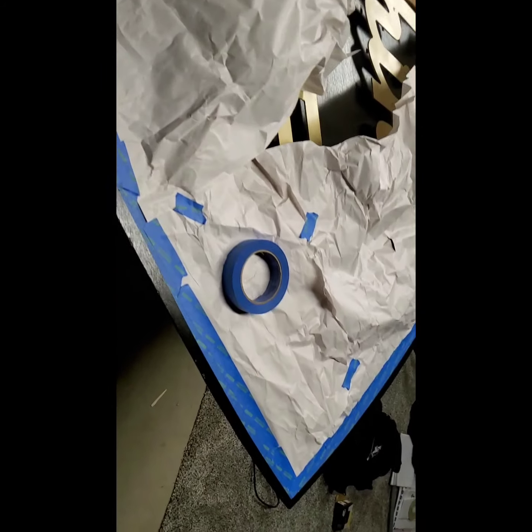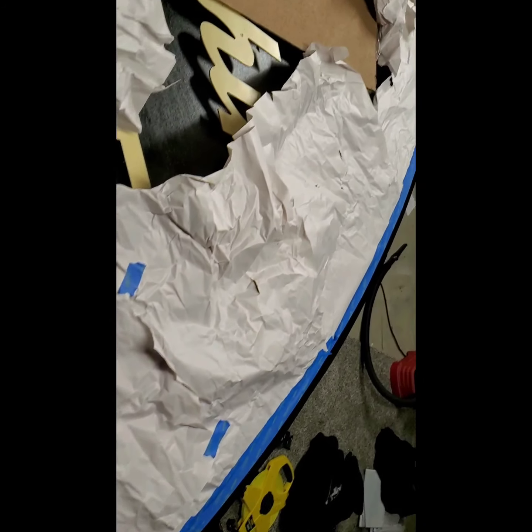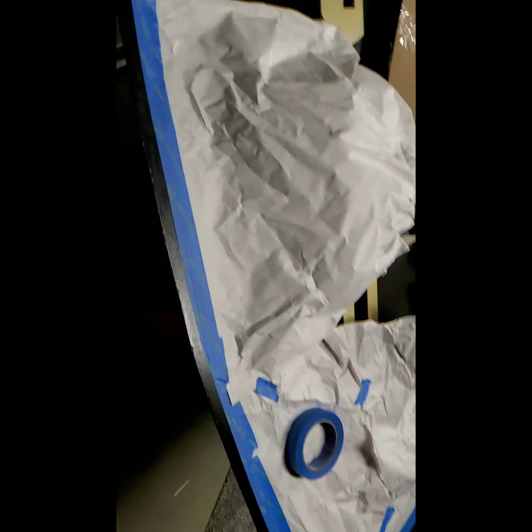We're getting down to the last of it. We're prepping to paint the gold stripe around the perimeter. Should be painted here in a few minutes — just getting ready to finish taping it up.